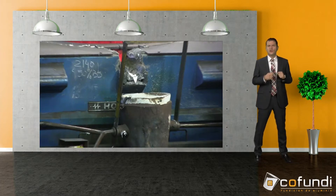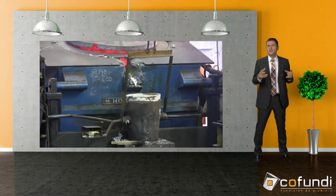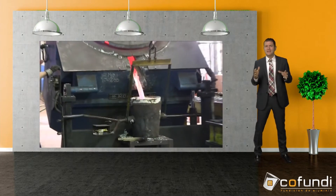Here I would like to take up the topic of flexibility once again. We have two different techniques to cast on our carousel in a green sand mold — we not only cast with a robot but we also cast manually.